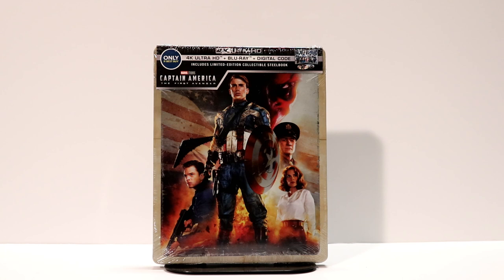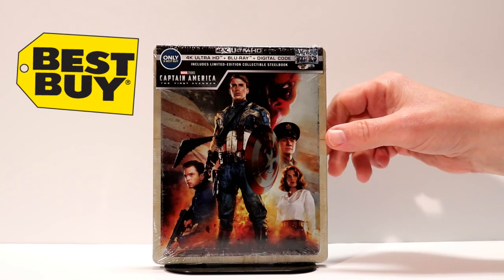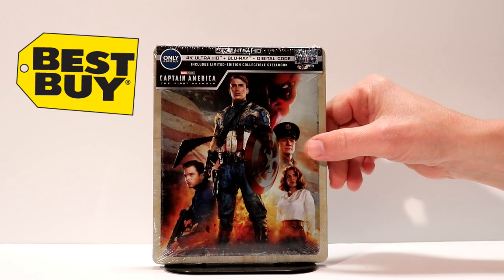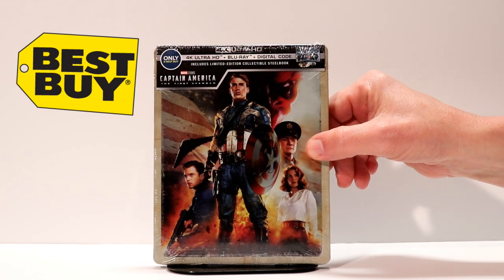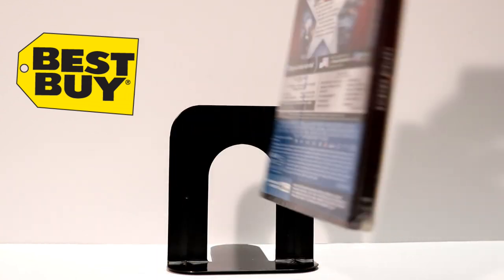So I recently picked up the Best Buy Exclusive Steelbook of Captain America: The First Avenger. This is the 4K release. It has a very nice cover art on the front — it's got Red Skull and Agent Carter on it. It looks really good.